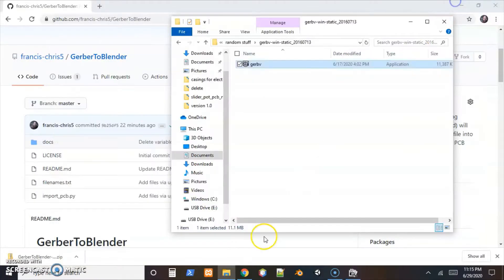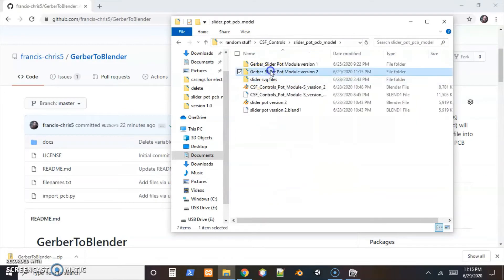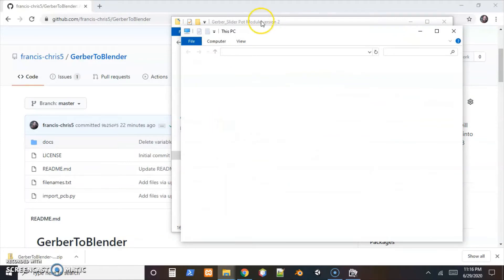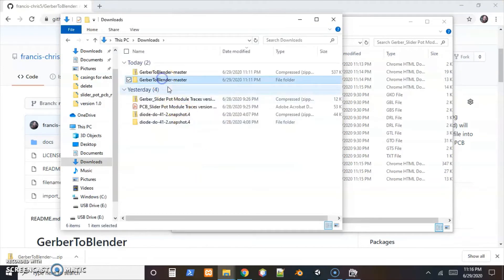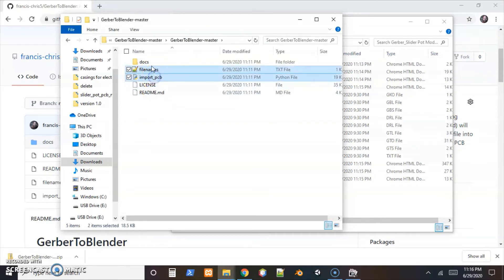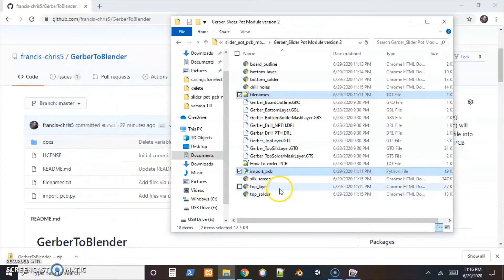Now back in file explorer, that's where I put all those SVG files. We'll also need that text file that was downloaded from GitHub — I'll put the link to that in the comments. I'll copy both the file names text file and the PCB file over to the same folder and work out of this one. Now we're ready to go in Blender — install the plugin and then generate the PCB from all of these files.